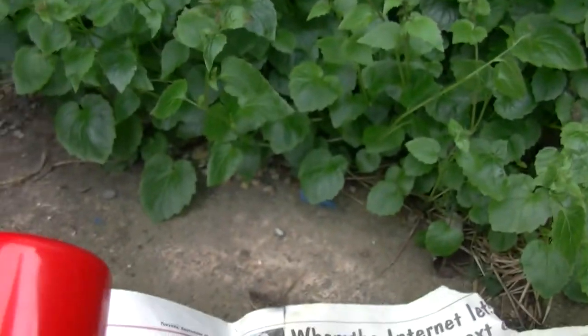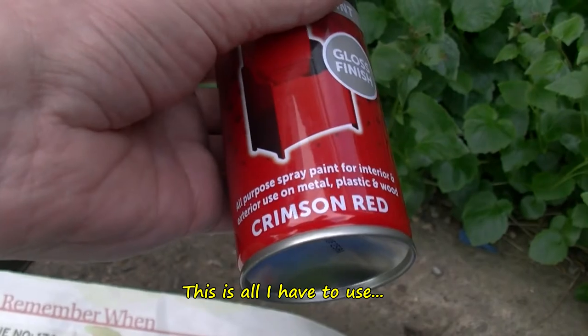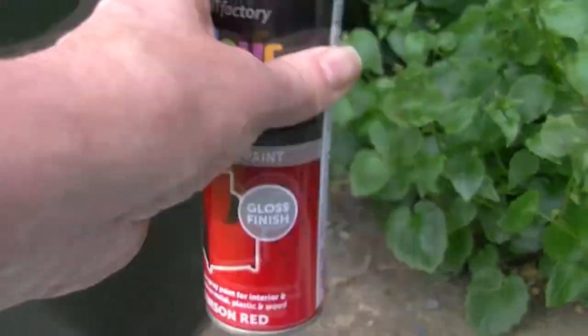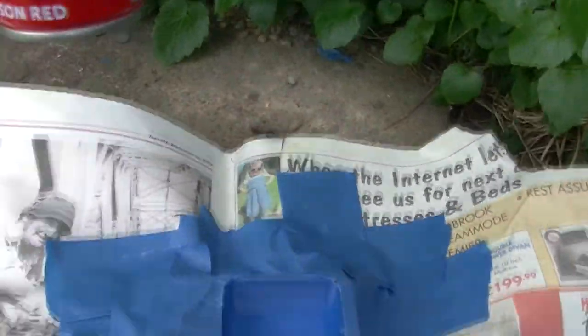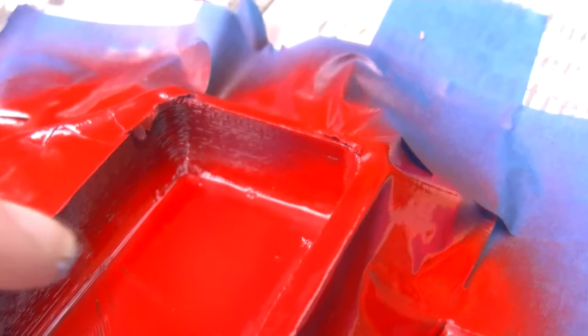Now I'm just going to use some of this paint - gloss finish, crimson red, that's all it's got. I reckon you should swirl these about, not shake them - almost get the ball rolling about inside for a few moments. I'll spray paint that and come back. I'll give it a few layers but I'll show you after the first layer. I have to do it from different angles to try and get all the walls - this side hasn't been done too well but we'll be giving it at least three coats.